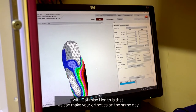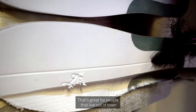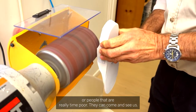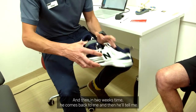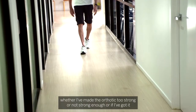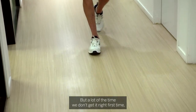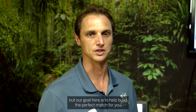The great thing about doing orthotics with Optimised Health is that we can make your orthotics on the same day, which is great for people that live out of town or are already time poor. They can come and see us and we can do the whole orthotic fitting process in about 80 minutes. Then in two weeks he comes back and tells me whether the orthotic is too strong, not strong enough, or just right. A lot of the time we don't get it right first time, but our goal is to help build the perfect match for you — and that takes practice and experience, which we enjoy as part of the journey.